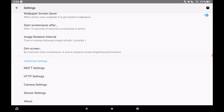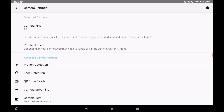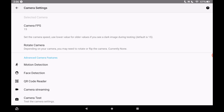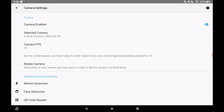In the additional settings section, go to camera settings and enable the camera — tap Allow. If you scroll down and tap 'Camera Test,' you can see the camera feed — that's my office desk right now.